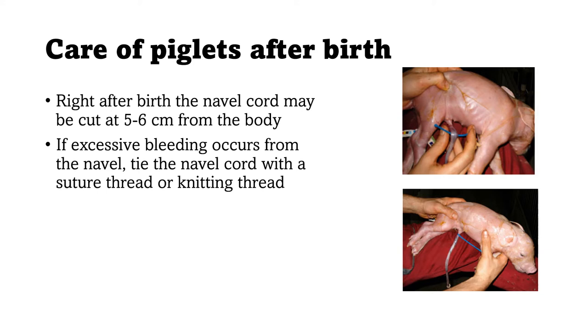If there is excessive bleeding from the navel, you can tie the navel cord with a suture thread or knitting thread. Make sure you cut the navel cord below the thread, not above it, otherwise it serves no purpose. Another practice is to wait around 5 to 10 minutes for the blood to be absorbed by the piglet before cutting, since the blood in the cord is a good source of iron that piglets desperately need.